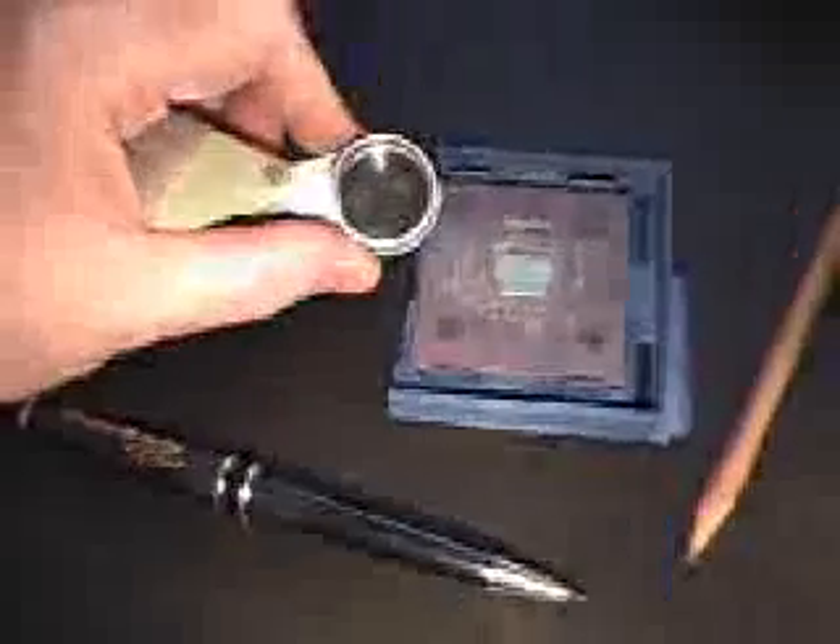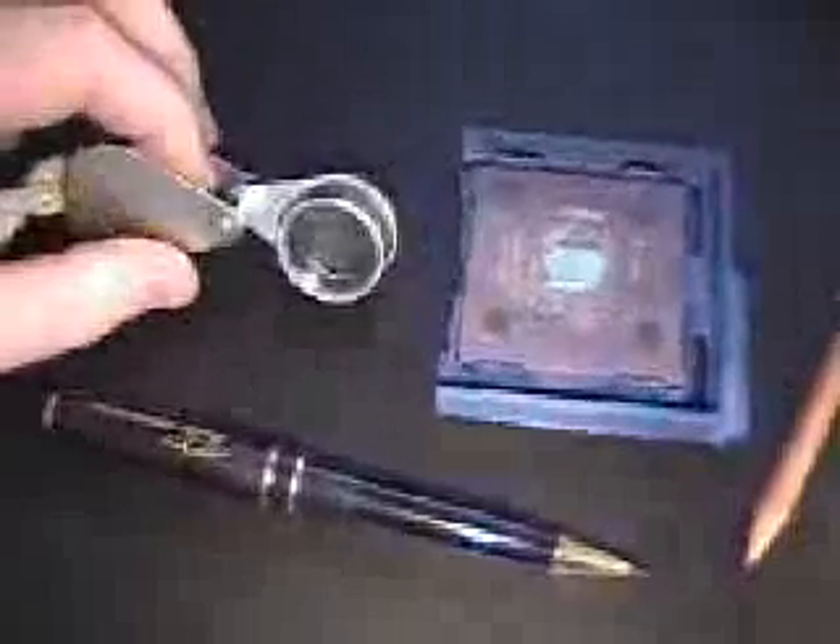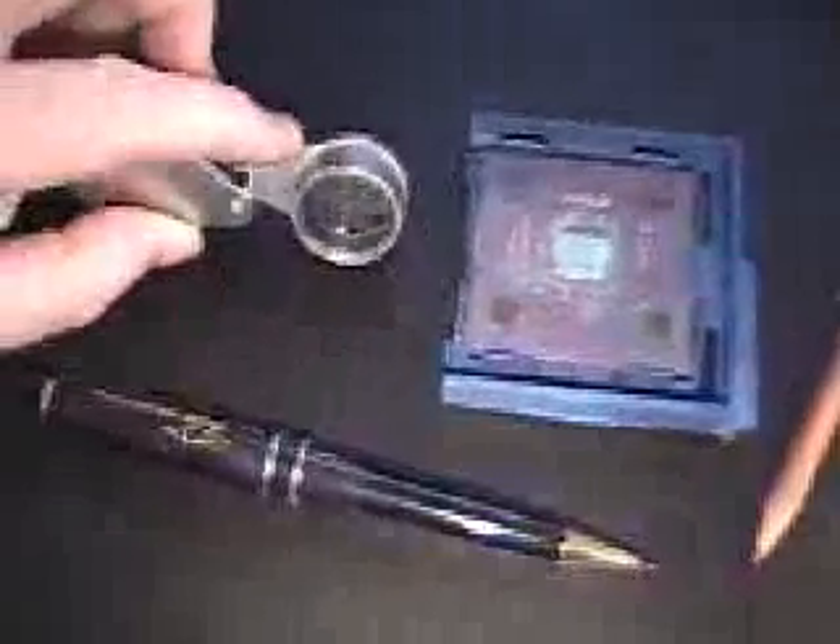Something else I used just to be safe was a magnifying glass, to make sure that I was crossing and not going over or into any other connectors but the ones I was supposed to connect. A magnifying glass is handy to have — I certainly prefer doing it with one, due to the fact that you might accidentally cross and short out something you don't want to.